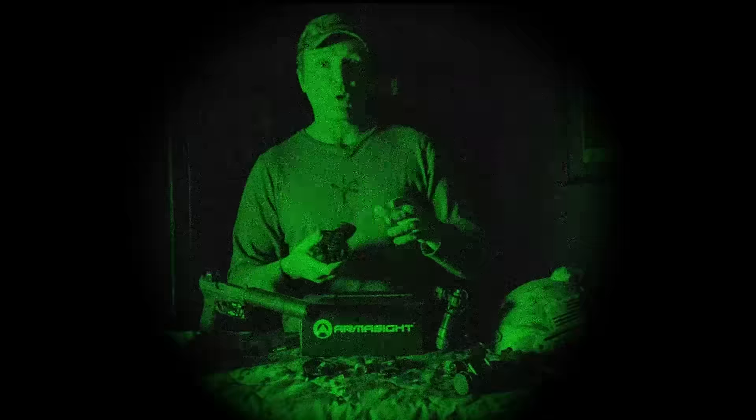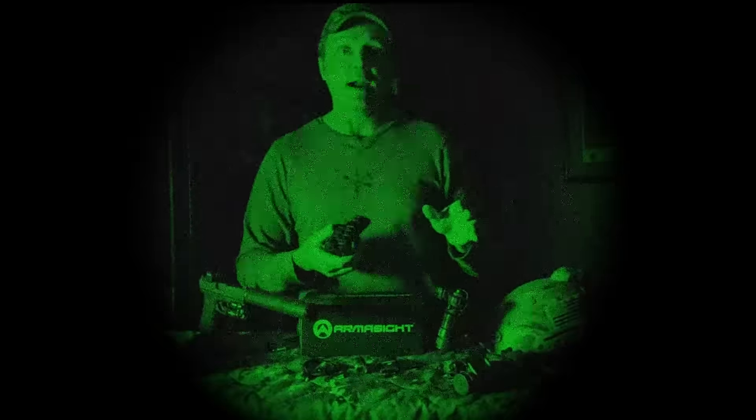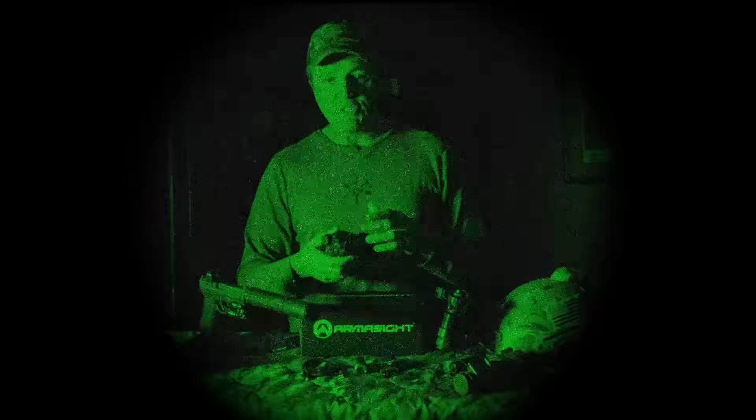One really cool feature is one-touch video recording. It internally records to an internal hard drive. A single quick touch of the back button immediately starts recording; touch it again to stop. It will record four whole hours of video — you can turn it on when you head out and leave it running your entire hunt. There's also still photo capture with a long hold of the back button, but I personally stick to video.